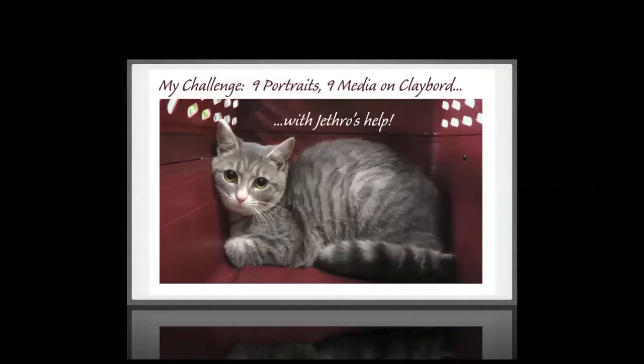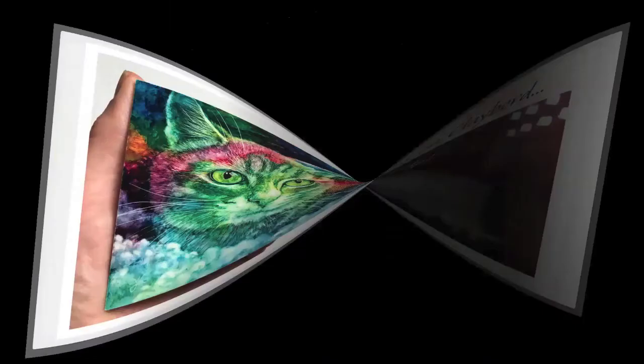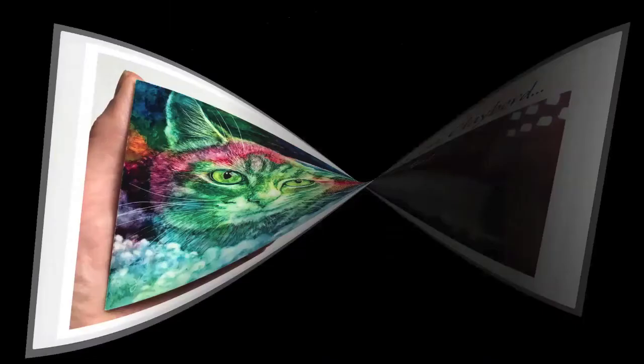In order to do this presentation — because I learned we can go way beyond watercolor on Clayboard — I gave myself a challenge: to do nine portraits of my little cat Jethro using nine different media, all on Clayboard. This is a picture of Jethro when I chose him at the animal shelter. All of these little Jethro portraits are done on the 3.5-inch square Clayboard art tile.